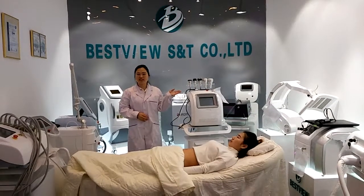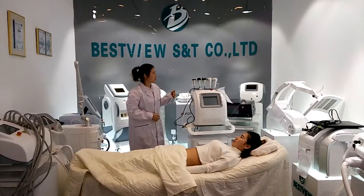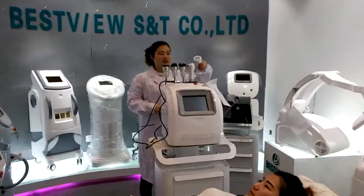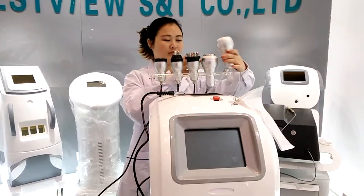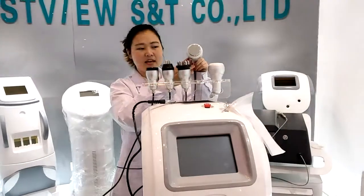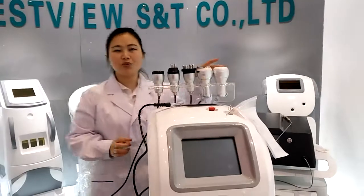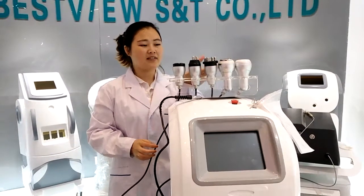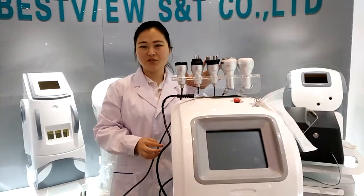This is our Fat Reduction and Skin Rejuvenation Machine, BM188. It has five treatment heads. This one is the Vacuum Treatment Head, this is the Cavitation Treatment Head. These two treatment heads are used for fat reduction, and these three are RF Treatment Heads for skin rejuvenation.